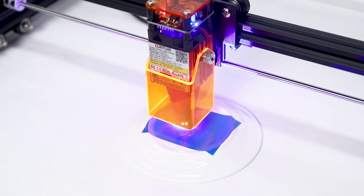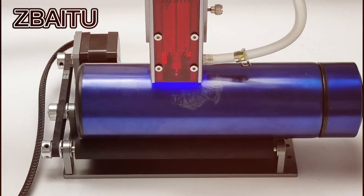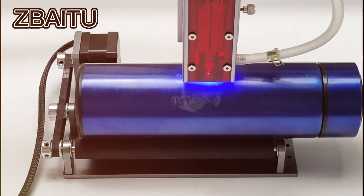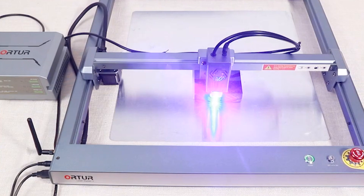Welcome to our comprehensive review of the best laser cutters of 2024. Whether you're a hobbyist or a professional, selecting the right laser cutter can elevate your projects to a new level of precision and creativity.